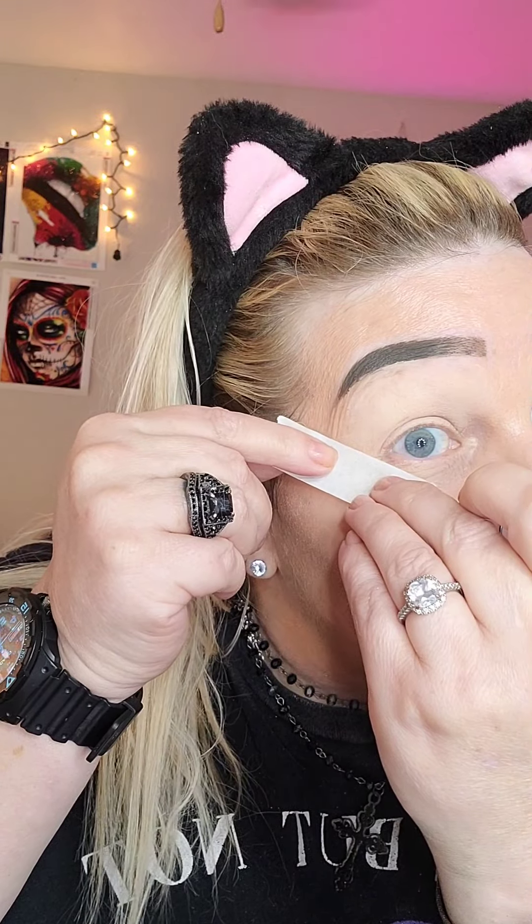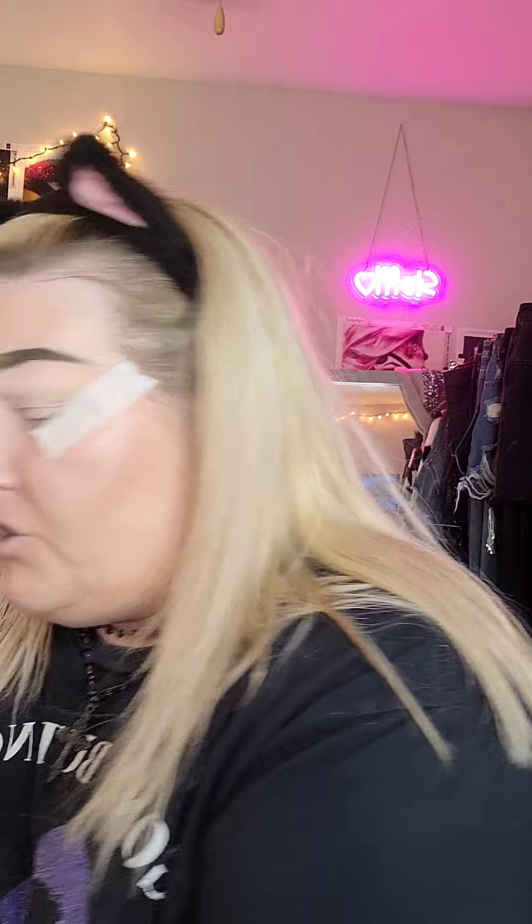And I'm going to put it right under where my bottom lash goes out because I want to do a top and bottom line. Does that look all right? Let me see. Yeah, that looks about good.